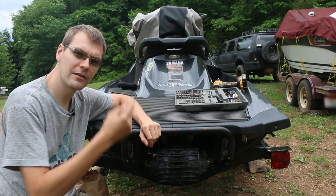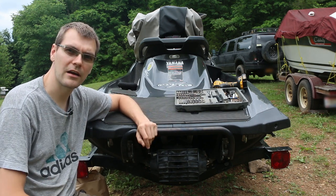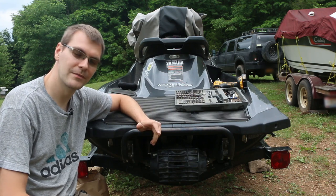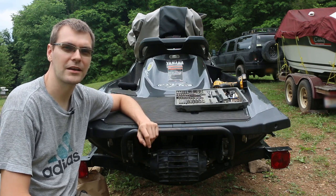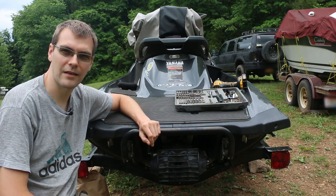Come along with us as we pull this RIDE motor out of this machine. If you need to do some diagnostics on your Yamaha RIDE system, chances are you're probably going to end up pulling the motor out sooner or later. We're going to start up here on the top.